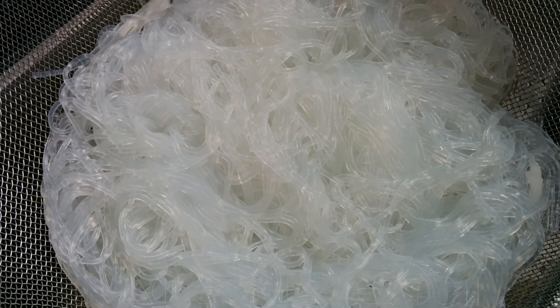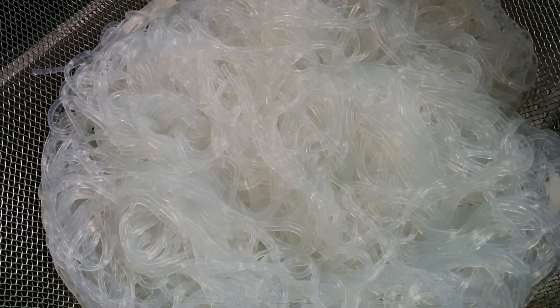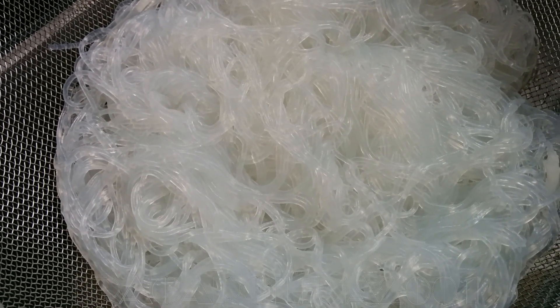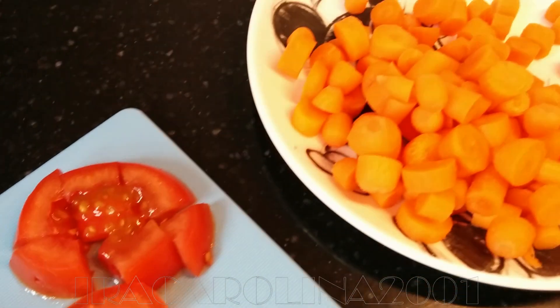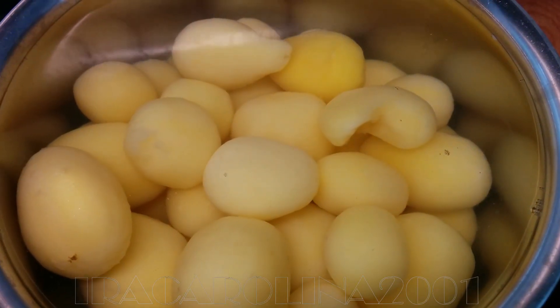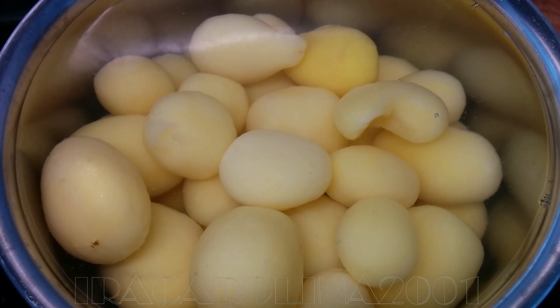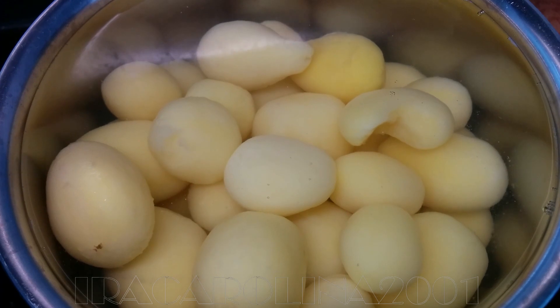After 2 to 3 minutes this one is drained. Some people prefer to cut it into shorter pieces but you might also not want to cut it. I have my tomato cut and also the carrot. I am boiling my potatoes because some people don't like to have potatoes in their soup.